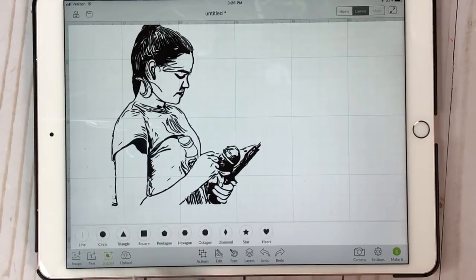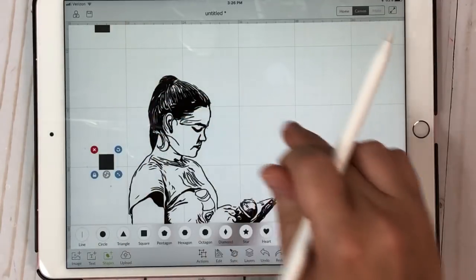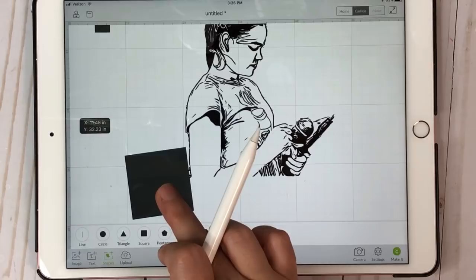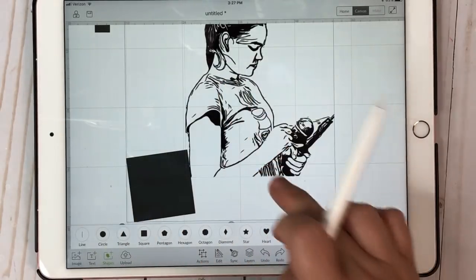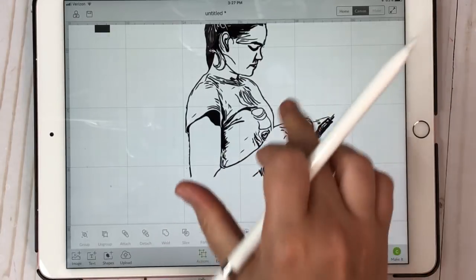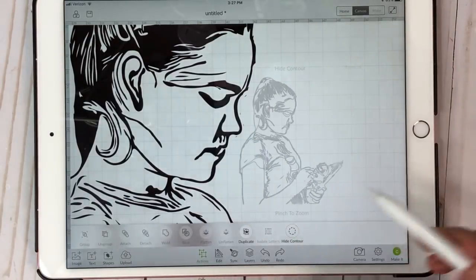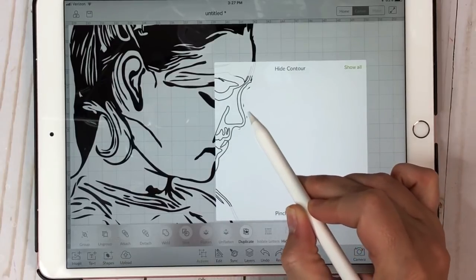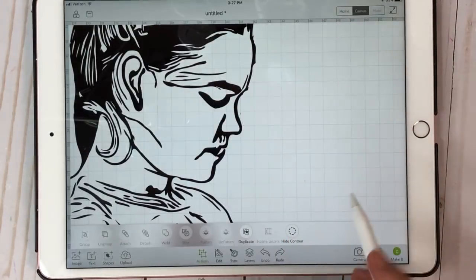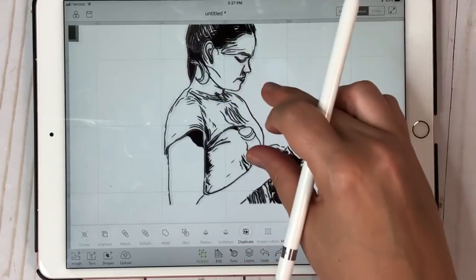If you want to clean it up just a little bit more, take Shapes, take a square, bring it down so you can see your square. Then take a square and line it up, rotate it a little bit. Select those, come to Actions, hit Slice. Then you'd be able to get rid of pieces like that. There's your SVG, and you can come back in with that Contour and get rid of a few more pieces you don't like. Just hit Hide Contour again, zoom in — but either way you get the point.